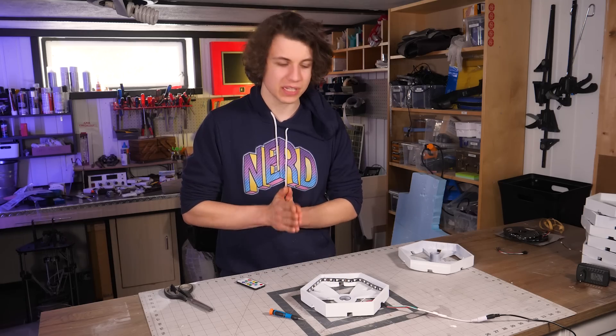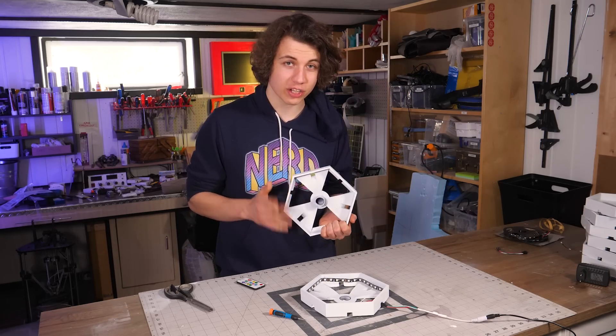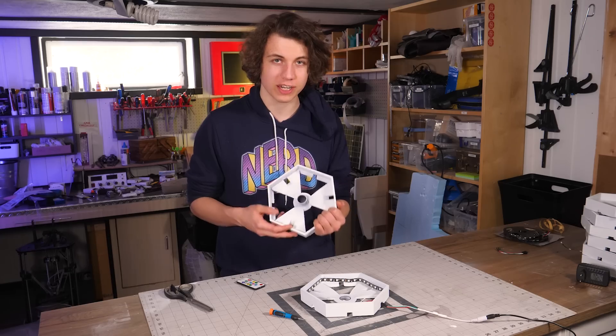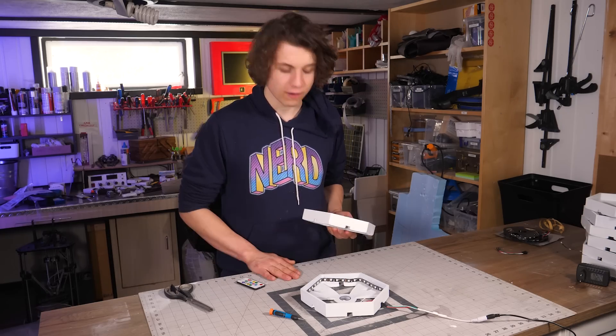Now I know how to proceed, so I'm just gonna remove the circles from all the shapes, cut the LED strips, solder on the connectors, and then we can begin to add the diffusers on top. So let's go!